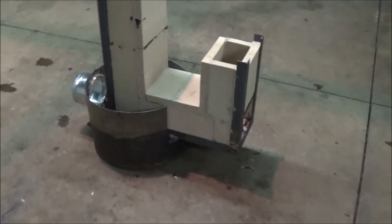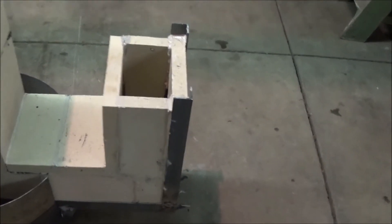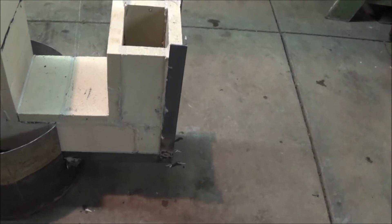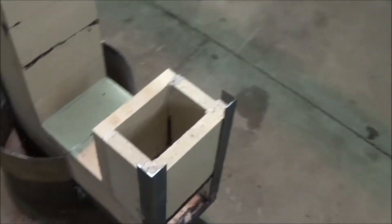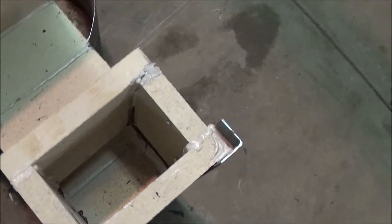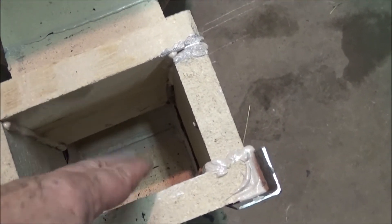We got all the bricks in. Had to do a few cuts — that little tiny one right down there. For some reason these didn't want to fit; they were too wide, so we trimmed them up. This is kind of the idea — this stuff will all be exposed. This is what they call the burning tube; this is where you put all your combustibles. I left the end open here.